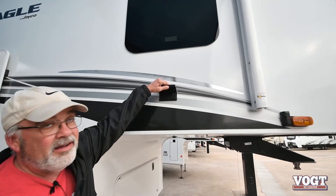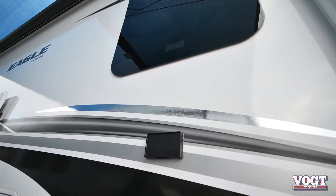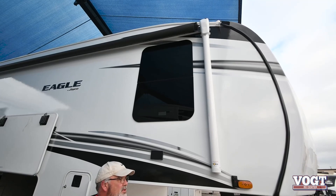Another cool feature on this is they put your light plug down here. That way, if you want to put your awning out and you want to run lights on the end of them like a lot of parks do, you're able to.